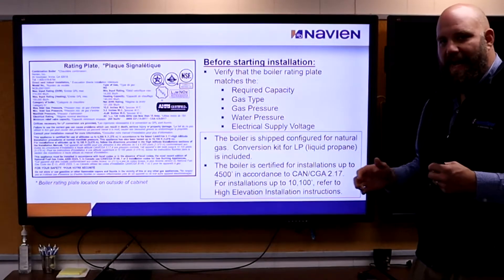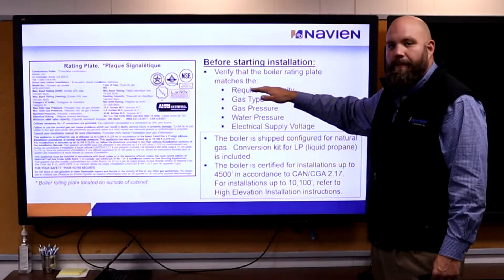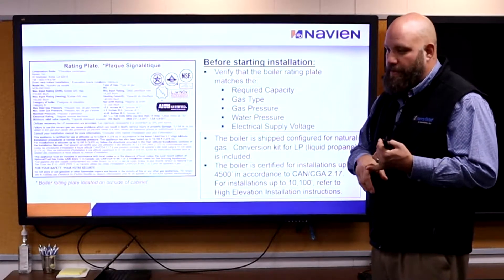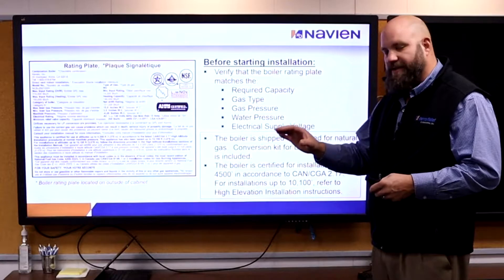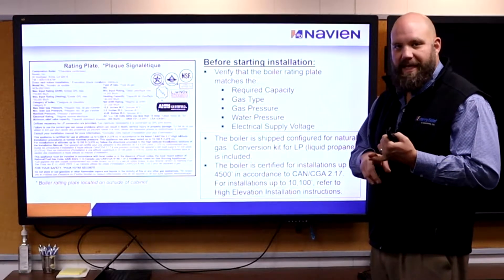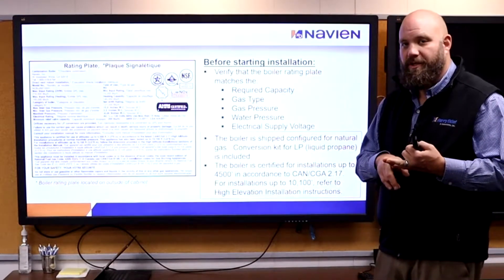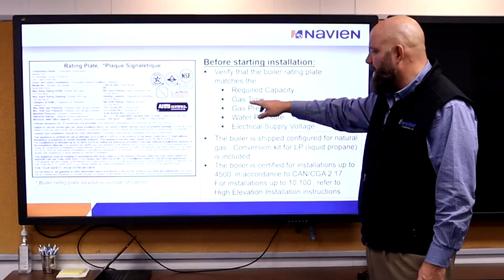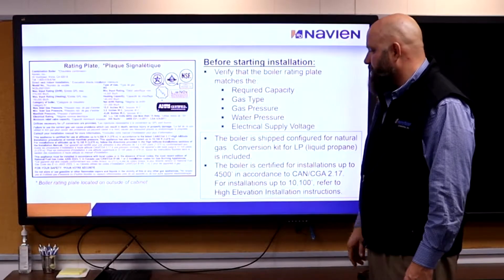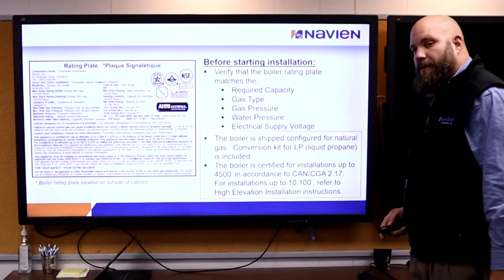Installation: the only thing to think about is whether we're meeting the required capacity — are we giving the contractor what he needs? If they're replacing like for like, that's fine. If they're asking us to do BTU loads, they need to do them with a Manual J or get an engineer. Make sure we've got our gas type — it's fuel convertible. Make sure gas pressures, water pressures, and supply voltages are right.